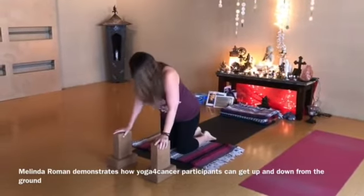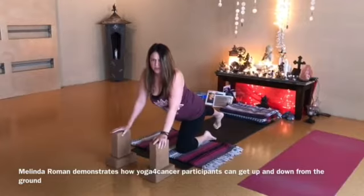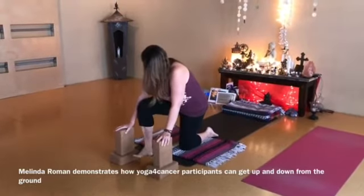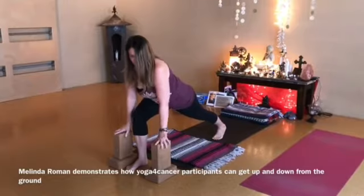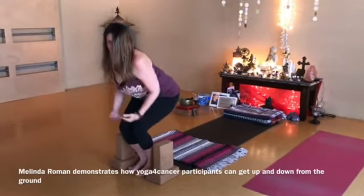And we do this little method: inhale, the right foot comes back; exhale, bring it between the blocks; inhaling, lifting the back knee; exhaling, bringing that leg in between the blocks, and then rising up with support like that.